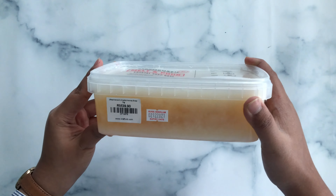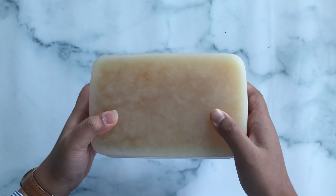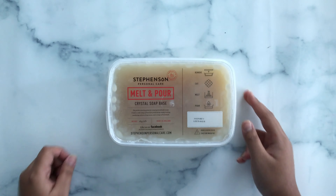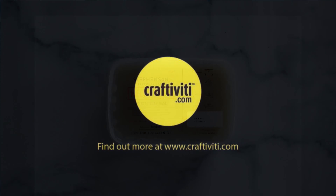Steveson's Personal Care Crystal Soap Base Honey is a great product for its benefits and its natural ingredients, which you can personally get through our website or through our physical store. Thank you and happy crafting!